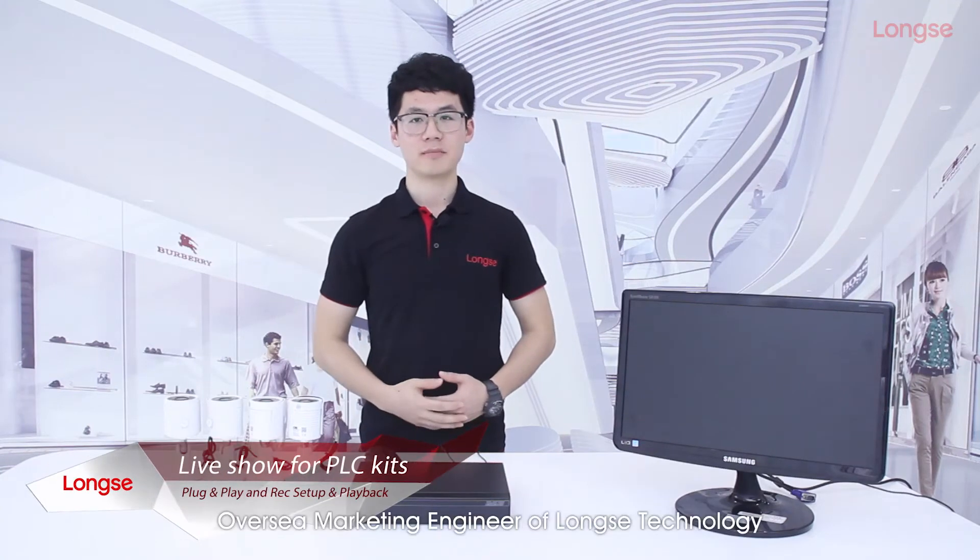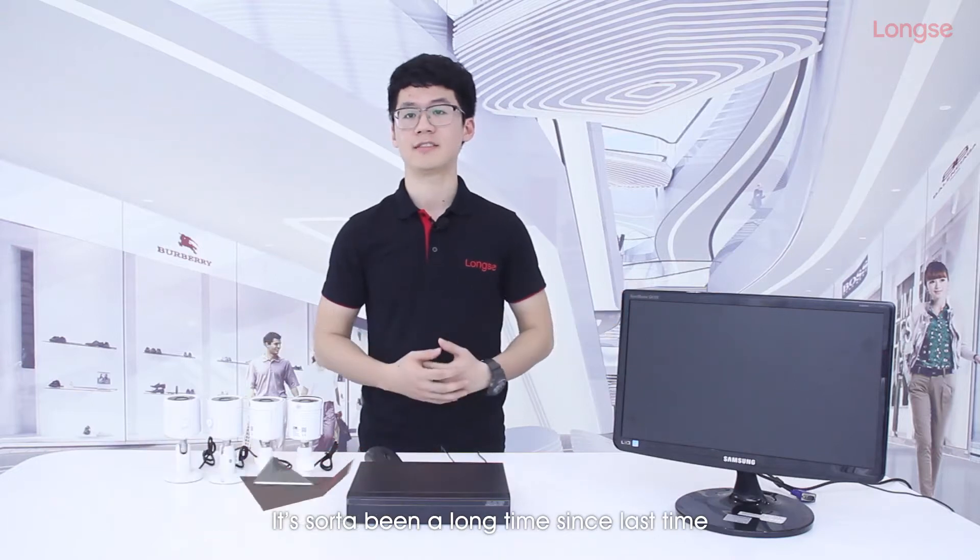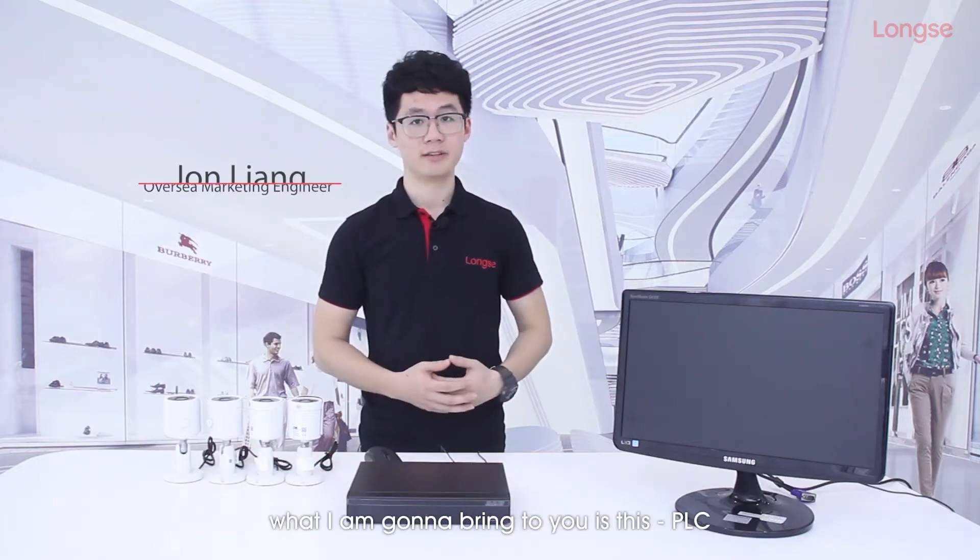Hey, what's up guys, I'm John, OVC Marketing Engineer of Long-C Technology. It's been a long time since last time, but this time what I'm going to bring to you is this PLC.